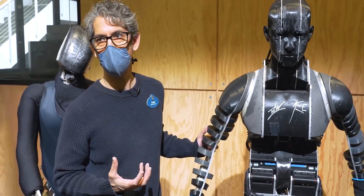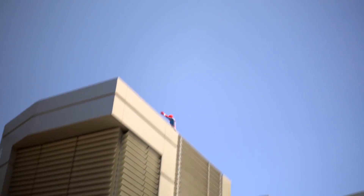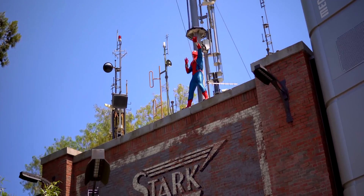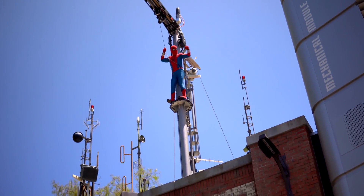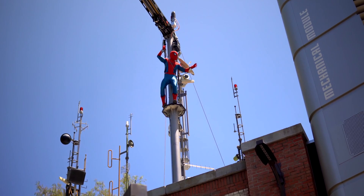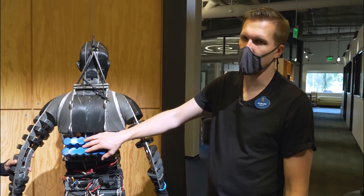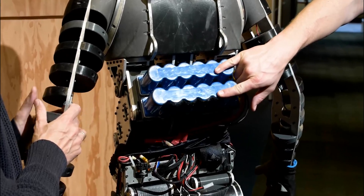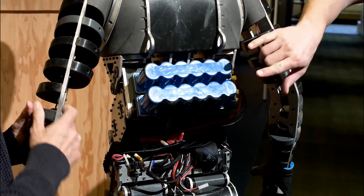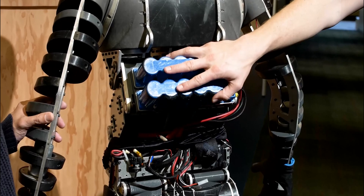Another interesting fact about this Spider-Bot is its batteries. Since the robot's performance only lasts about 4 seconds at a time, there was no reason to use regular batteries, which are good at storing a lot of energy over a long period of time, but at the cost of being very heavy. Instead, the robot uses supercapacitors that are able to deliver a large amount of current very quickly. This allows the robot to receive all the power it needs for a short amount of time, and on top of that, it also charges very quickly behind the scenes.